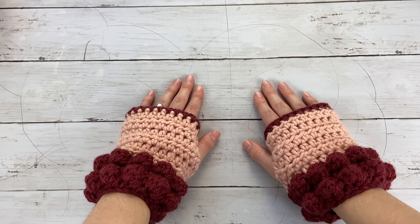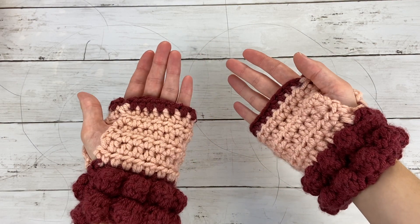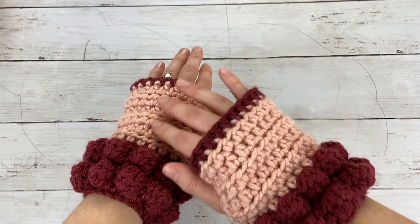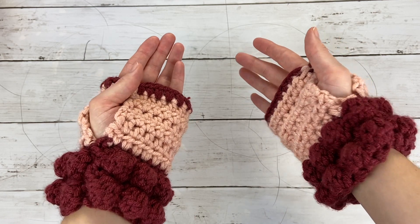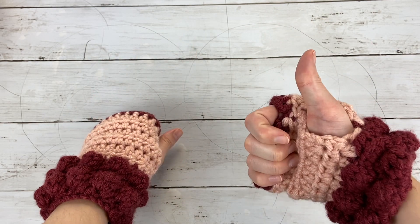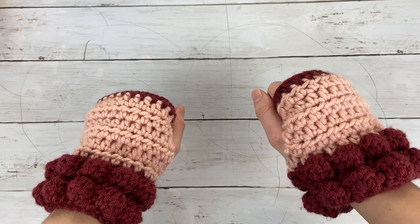Hi Maker! This is Claire from Eclair Makery and today I am going to be showing you how to make my bauble fingerless gloves. This is a beginner-friendly fingerless gloves pattern that is worked flat and then seamed up to form the glove shape. Before we get started, be sure to hit the subscribe button below and like this video, and let's go ahead and get started.